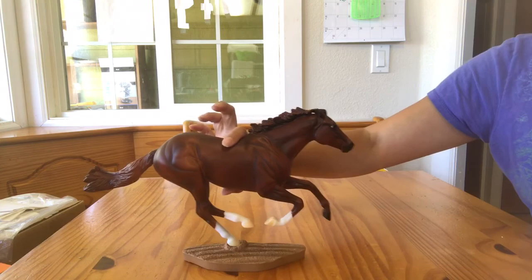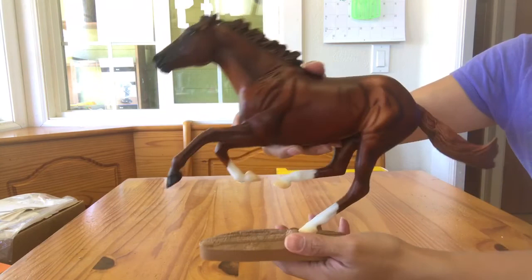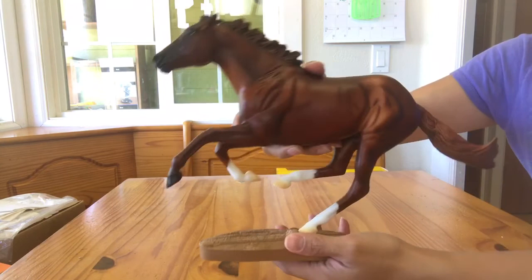And there is a fantastic, fantastic movie about Secretariat. If you have not seen it, you really need to see it — one of my favorite movies. So that is Breyer's number 1345 Secretariat. Thanks for watching. See you next time.